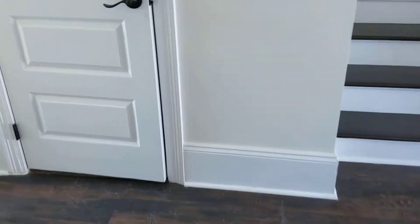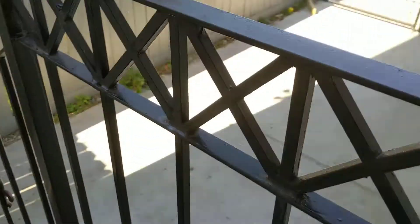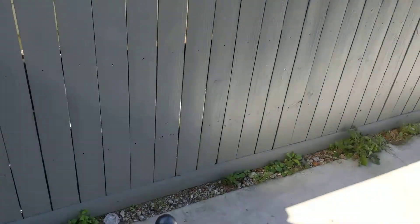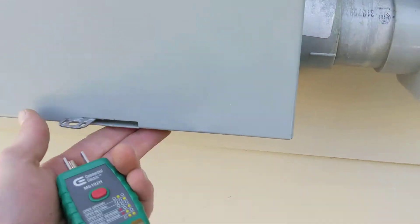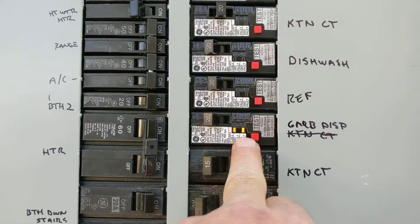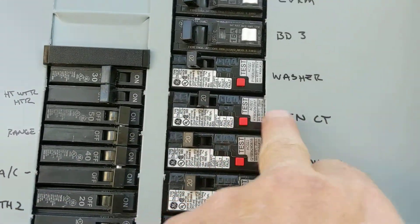Let's go to the panel. I think they just had a main panel outside — nope, it's going to be everything. And there's your trip. Now that says garbage disposal, and kitchen circuit.